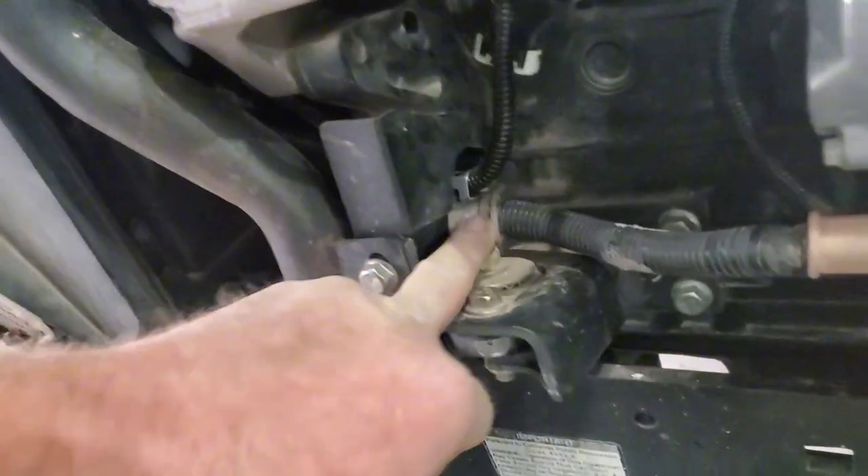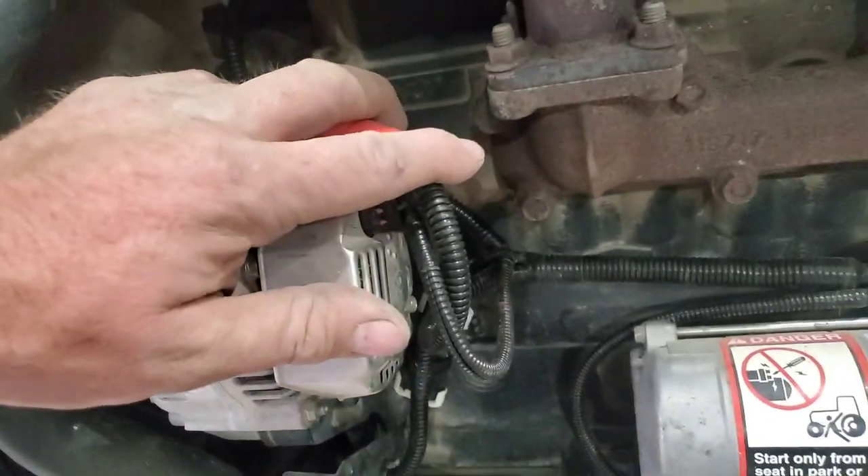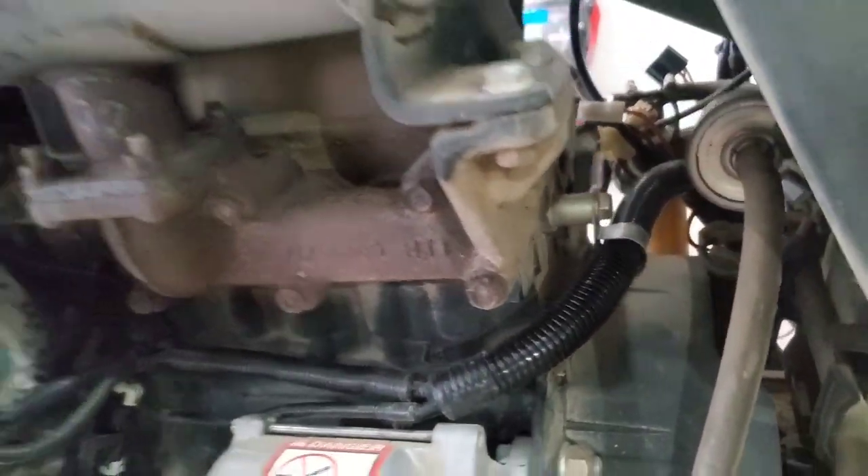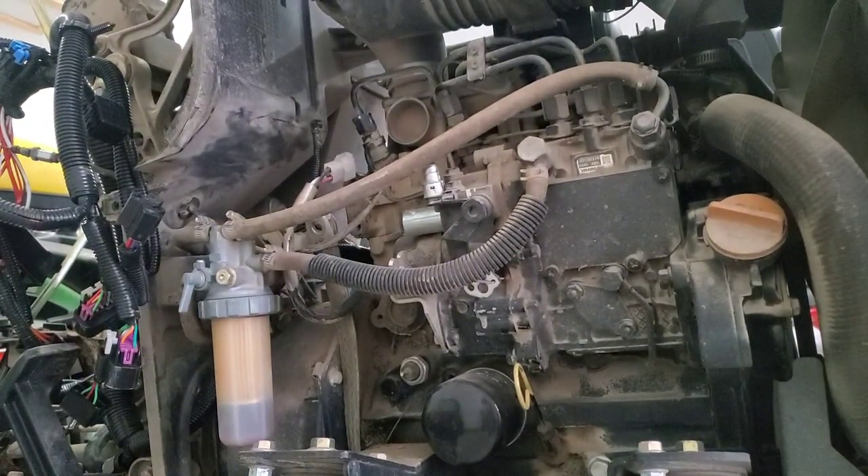Before you get too carried away, make sure you get the headlight harness pulled up through. Once you get that pulled up through, you've got to feed the power wire back through, get it back onto the starter, and then secure the wires in place on that motor mount area. As you can see, I went back through and got everything on this side secured in place — starter, alternator, water temp — and now we move over to the other side and start securing those things into place.